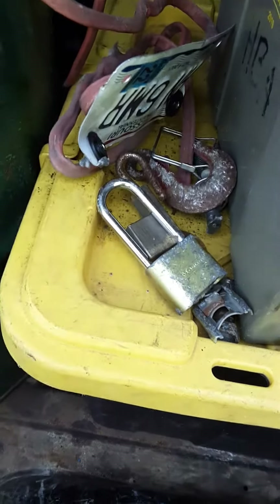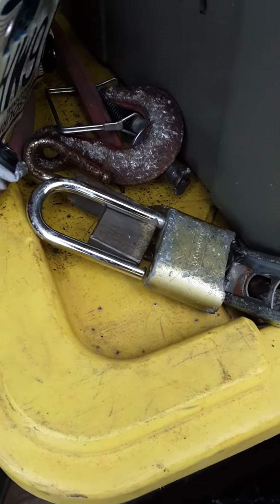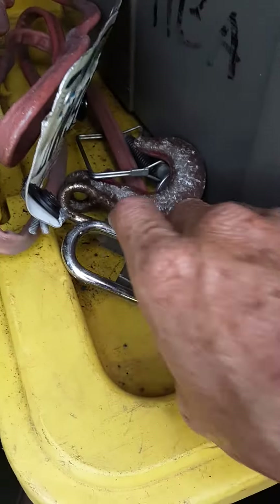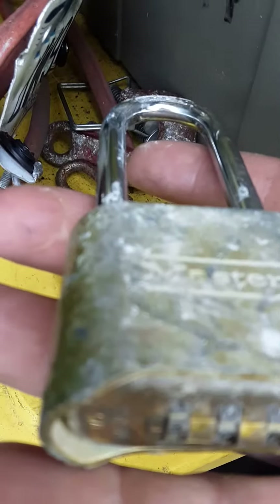I want you to see this — I found money on the ground. It's not actual money, but it'll be turned into money. Look at this: found that lock, that's brass.